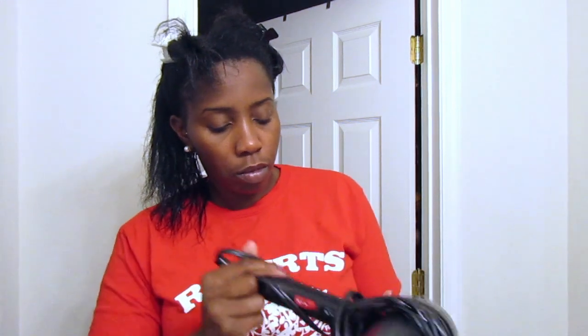I also use my spray deep conditioner instead of my more solid deep conditioner, because I find that the solid one leaves residue after I blow dry. So I just use the spray deep conditioner and then I go ahead and blow dry it all out.